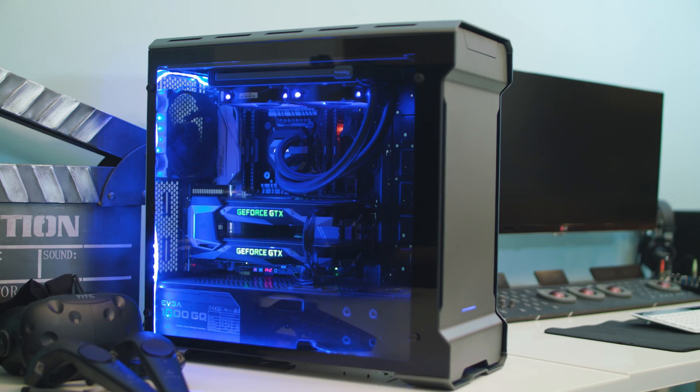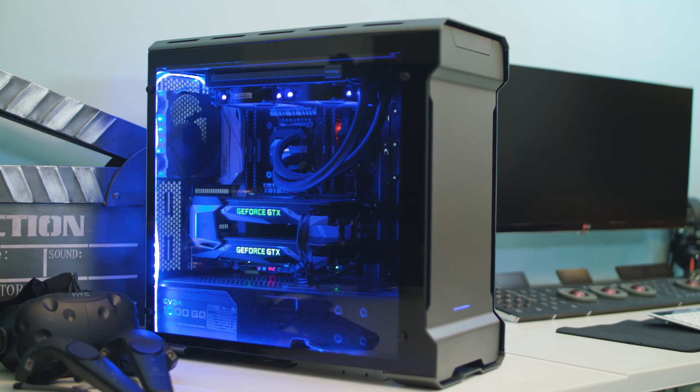Hey, what's up guys? Welcome back to my channel. This is TechJMedia, and today we're going to talk about my PC build. If you noticed, I'm in a different background — that's because I moved to a new studio. This is where I actually do all my work now, and my other place is my home studio, where I actually do most of my gaming.